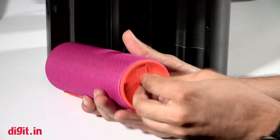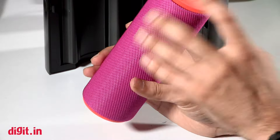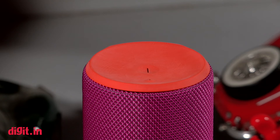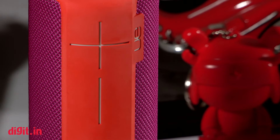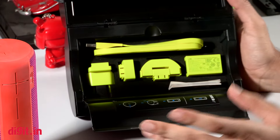The base design looks slightly different from the previous generation. The color looks really attractive. You have the standard power button on top, the Bluetooth button on top as well, and large plus and minus volume buttons.